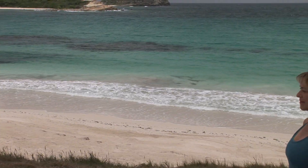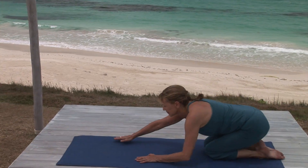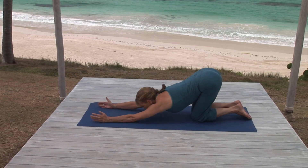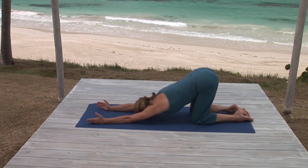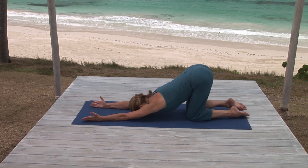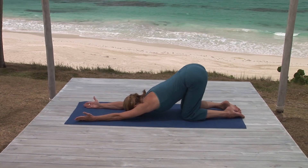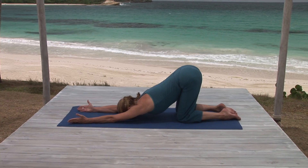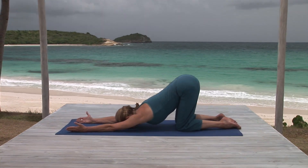Begin this cobra flow sitting on your heels. Then bend forward and walk your arms forward until you can rest your head on the floor between your arms. Keep your hips over your knees to maximize the stretch in your upper back. Stay with this wonderful back opener, letting your steady breath slowly undo tension in your muscles.